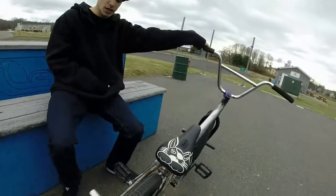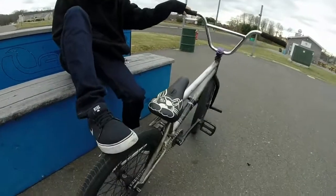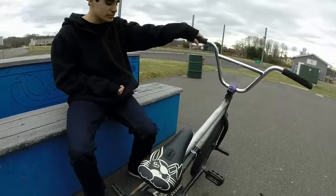Tires — my favorite tires I've ever ridden. They grip, but at the same time they will slide if you put a little bit of force into it. Not super grippy.